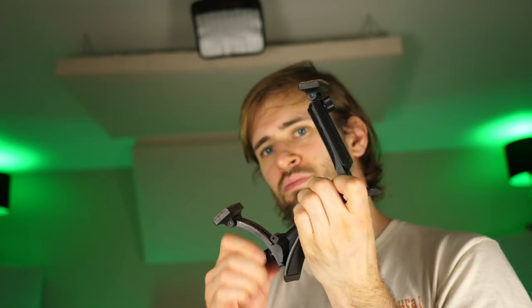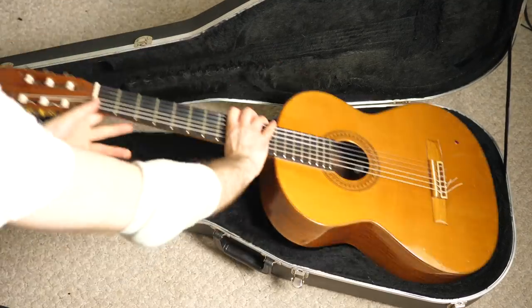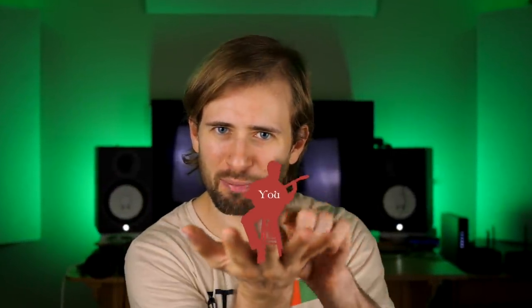Also, every frame I've used folds down small enough to fit into the middle compartment of a classical guitar case, so I don't have to bring an extra bag, which is really nice for convenience. So I know I've got you on board. I've told you why your footstool sucks and why you need to get a frame. Now all I have to do is tell you what kind of frame to get.